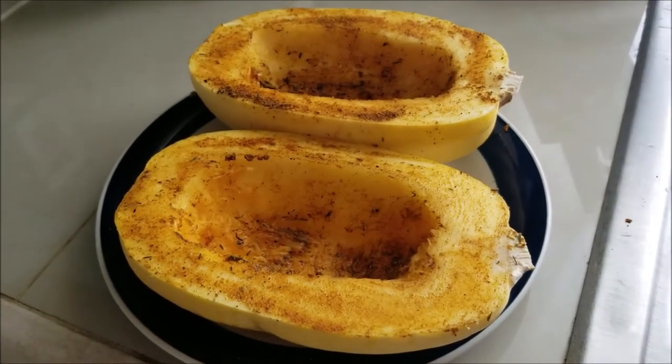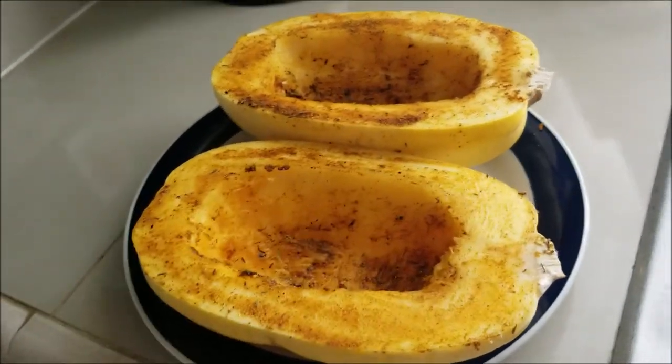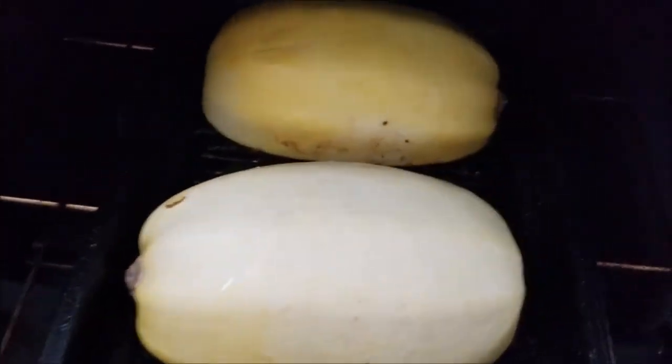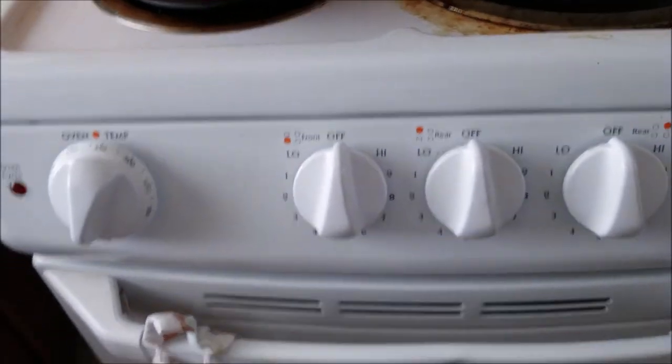Our spaghetti squash is all seasoned up. It's time to get these guys roasting away in the oven. We have our oven set to 375. Our buddy the cast iron is in there. We're going to take the spaghetti squash face down, put them in, and let them hang out.